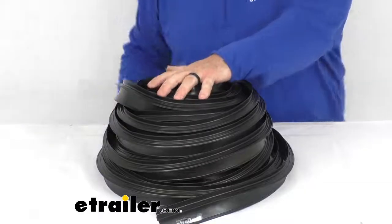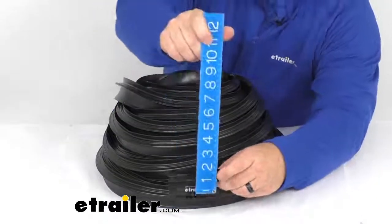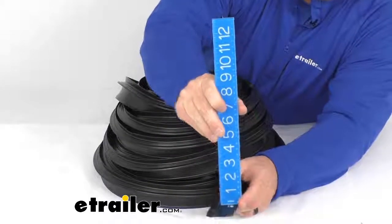The dimensions are a 60 foot length and 2 inch width. The part that presses onto the track measures at three quarters of an inch.